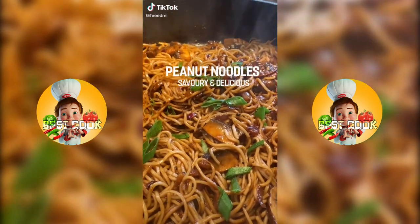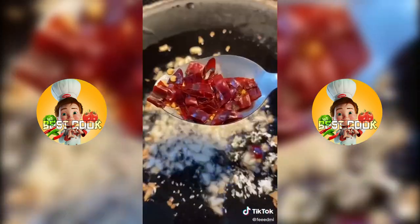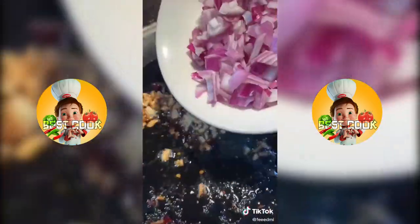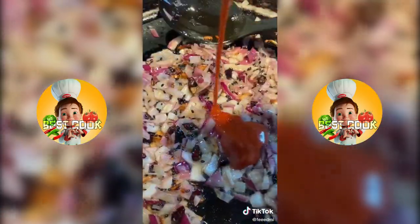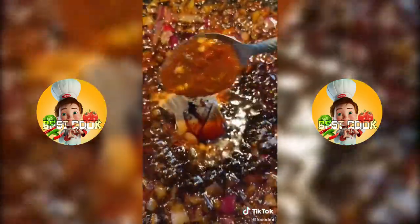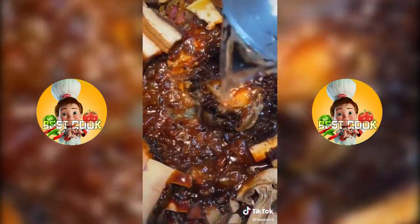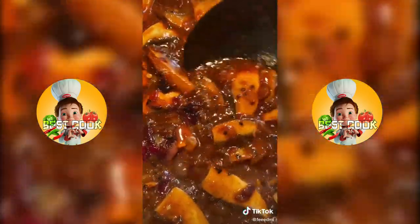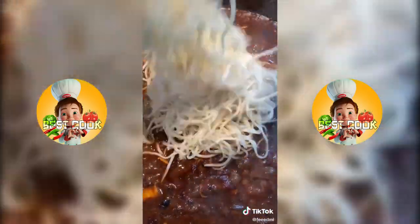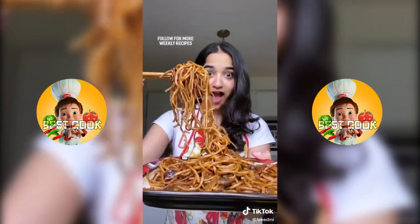Let's make the best peanut noodles you've ever had. To a pan, add a spoon of garlic, chili flakes, sesame seeds, a medium onion, a little bit of sriracha, about half a cup of soy sauce, a little bit of oyster sauce, a dollop of peanut butter, chili paste, and some mushrooms if you like. Add half a cup of water and let that simmer. Finally, add in your noodles, stir that up, and enjoy.